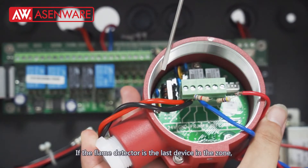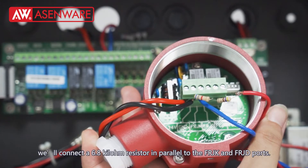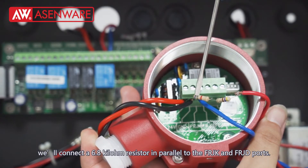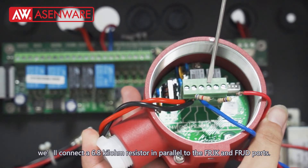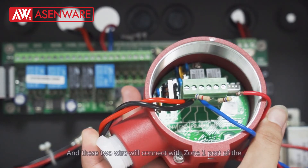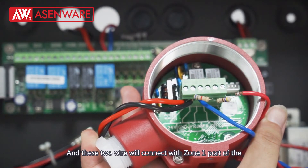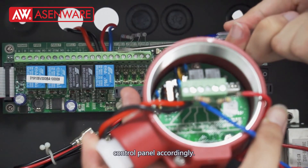If the flame detector is the last device in the zone, we will connect a 6.8 kilo ohm resistor in parallel to the FRJK and FRJD ports. And these two wires will connect with the zone 1 port of the control panel accordingly.